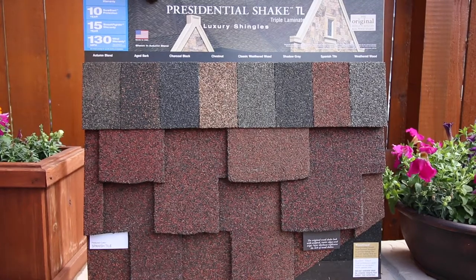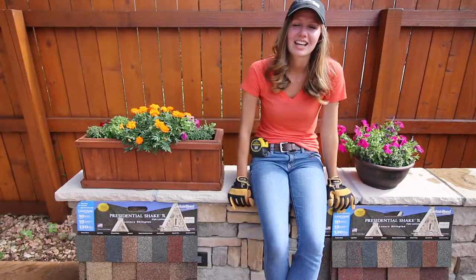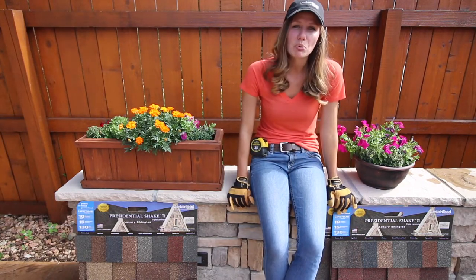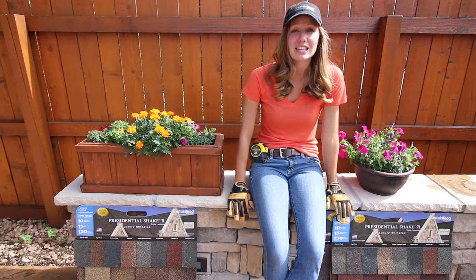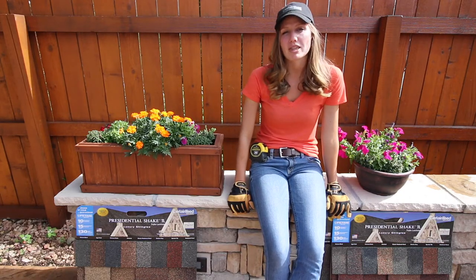If you're looking for a bold look, the Spanish Tile is the way to go. We here at Integrity Roofing and Painting think this is a great product. If you're in the market for a new roof, we would highly recommend this shingle.